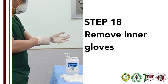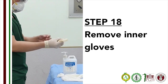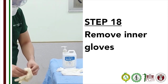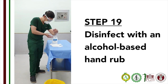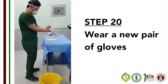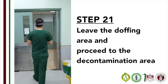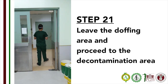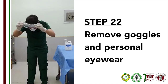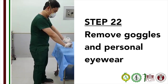Step 18: Remove your inner gloves. Grab the cuff of one glove from the wrist and gently remove. Then hook the inner aspect of the other glove and gently pull away. Dispose the gloves immediately. Step 19: Disinfect your hand with an alcohol-based disinfectant. Step 20: Put on a new set of gloves. Step 21: Leave the doffing area and proceed to the decontamination area. Step 22: Remove your goggles and personal eyewear if you have them. Decontaminate your personal eyewear with EPA-designated disinfectant wipes.